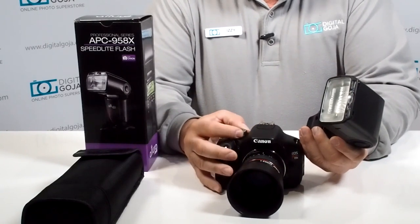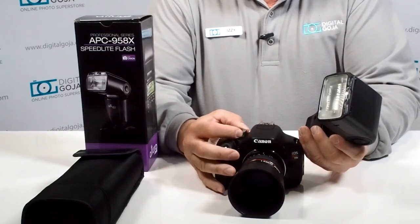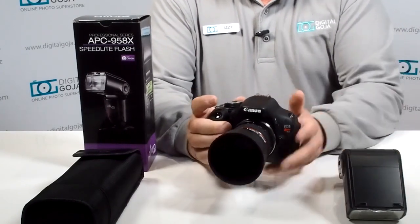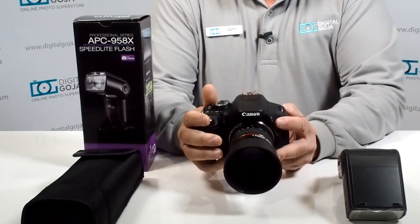I honestly recommend working with this on an aperture value, time value, or manual setting. We're going to demonstrate it with one of our popular Rebel series cameras — this is a Rebel T3i.